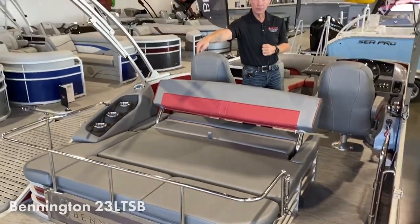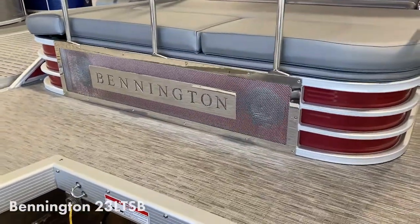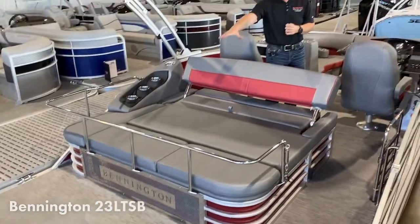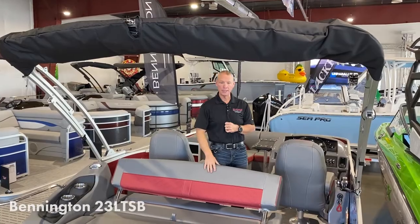It's got the lighted speaker grille in the back — you may have seen that at the beginning of the video — it does light up in the back and has speakers back there. This one also has a power bimini top, which is really nice.